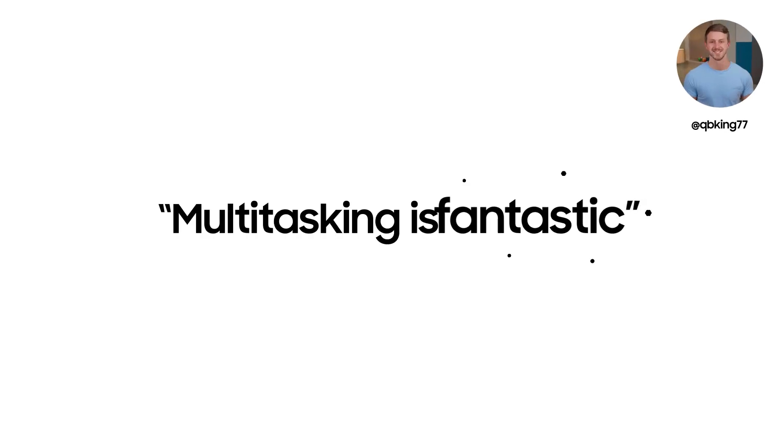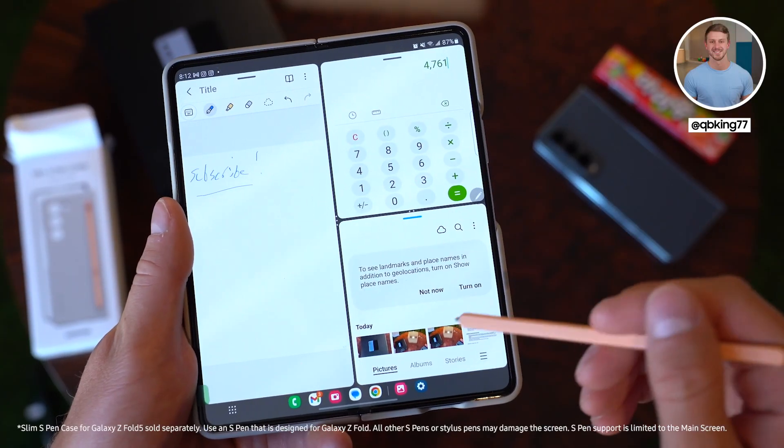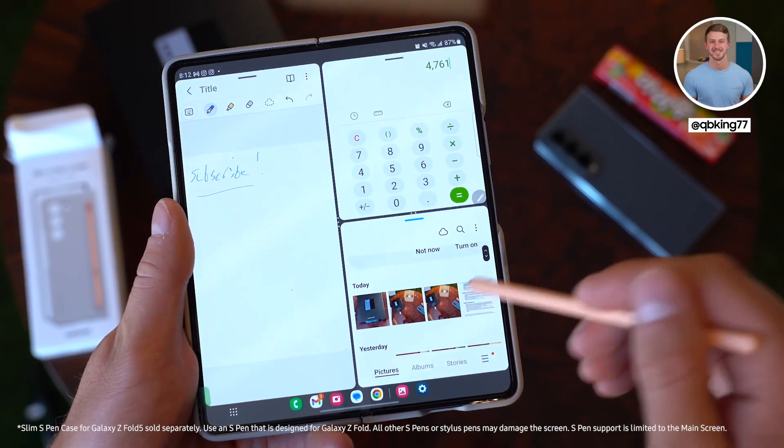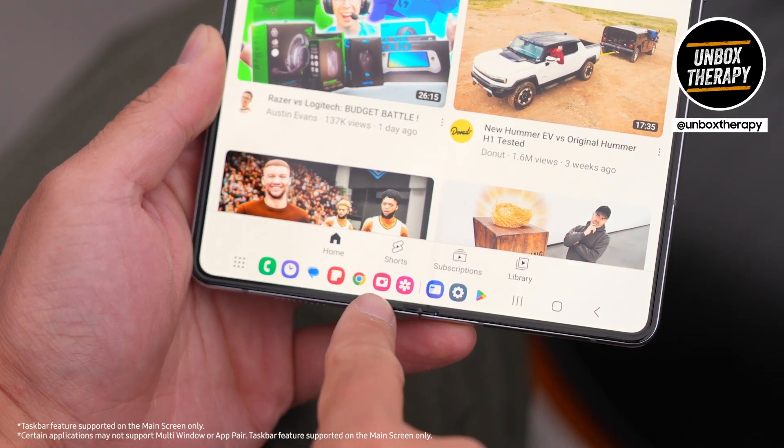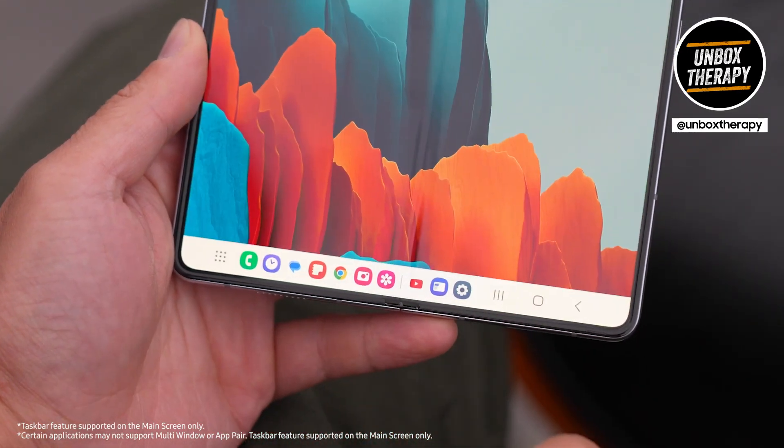Multitasking is fantastic. If I go to the Gallery app and drag it there, I've got three apps open at once. You can see the multitasking bar at the bottom as well, so we can quickly launch into our other apps.